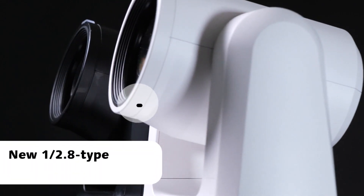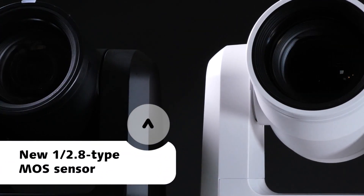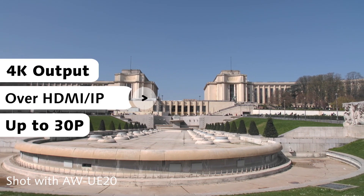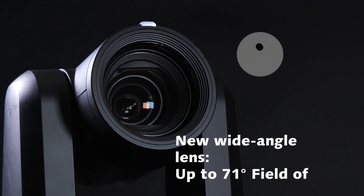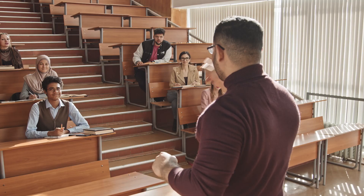Both models feature a brand new high resolution 1/2.8 sensor, with the UE20 being the 4K model offering 4K output over HDMI and IP up to 30p. The lens has been designed with a new ultra wide-angle field of view up to 71 degrees to fit into smaller rooms and shooting environments, ideal for classrooms or presentations where there is limited space.